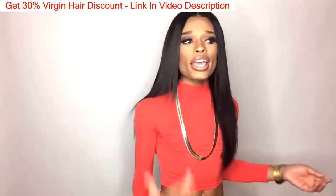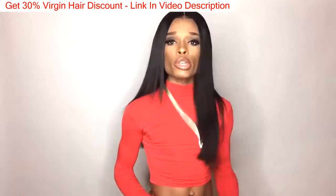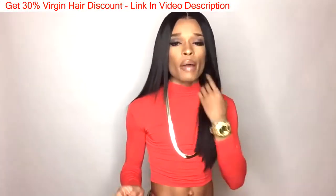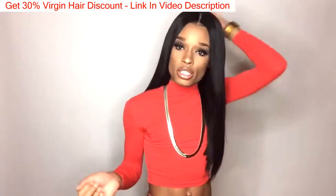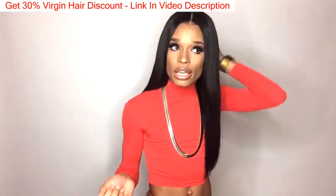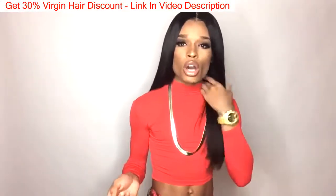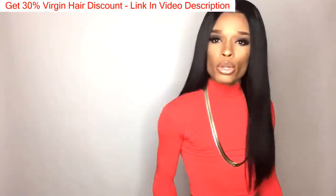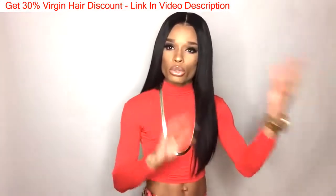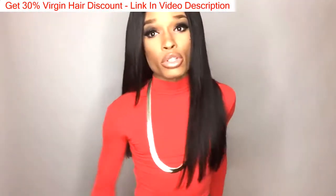I want to try three bundles with a frontal — maybe similar to this, maybe a little bit shorter, maybe with some color. I actually have some ombre hair that I just finished constructing like last week or the week before. I've been figuring out what style I'm going to do with that, and it actually does have a frontal on it, so we'll see.